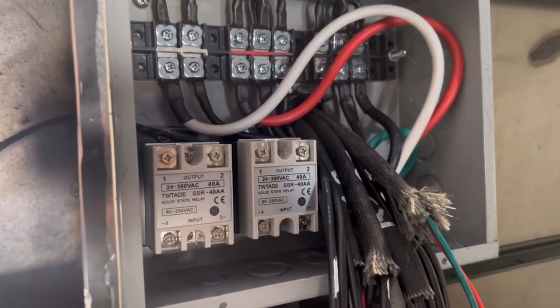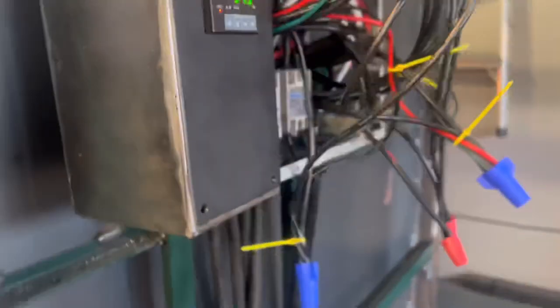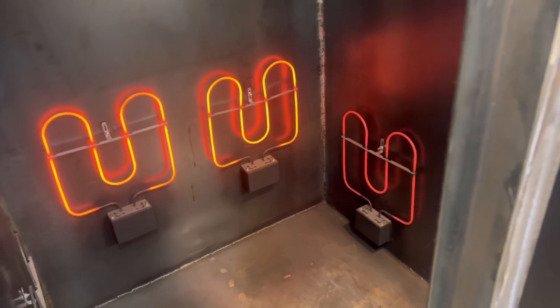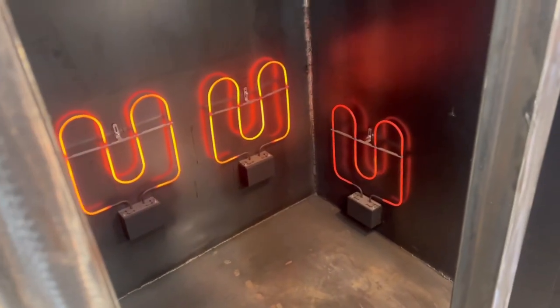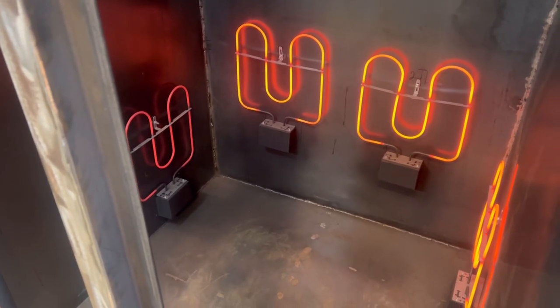We've got a test run going — you can see the back burners are up and running. I have a box out right now. I'm going to get the fan running — something's up with the fan — but so far the test run is looking really good. Turning on the third burner now, and let's see if we can get that fourth burner on. So far so good.